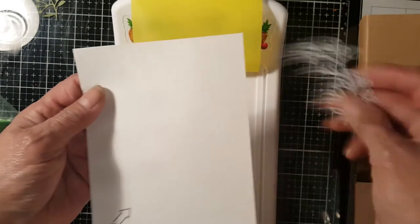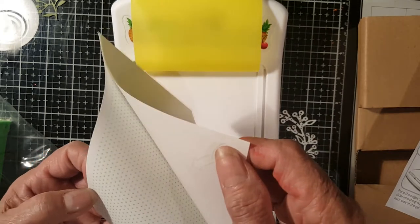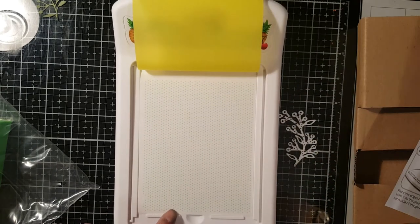I could cover it again after I peel it off, but I don't want it to stick on the rubber — most probably it's not gonna stick on the rubber anyway. So let's just try one and peel that off.